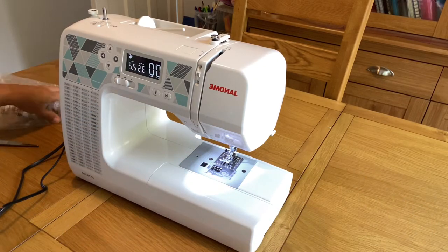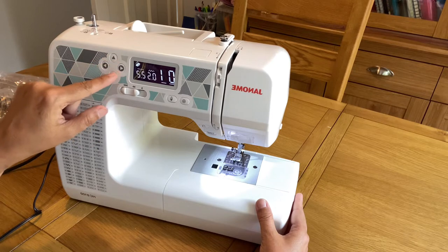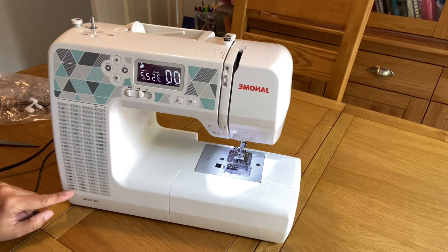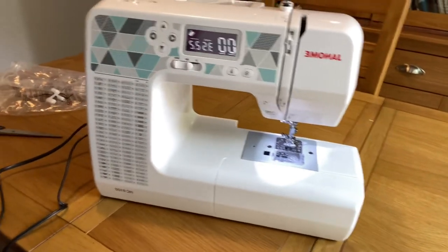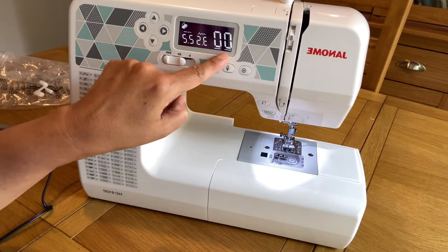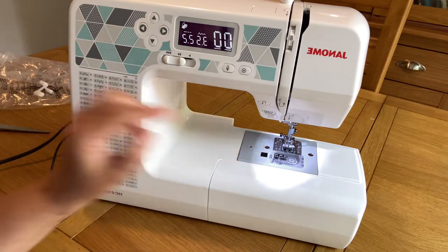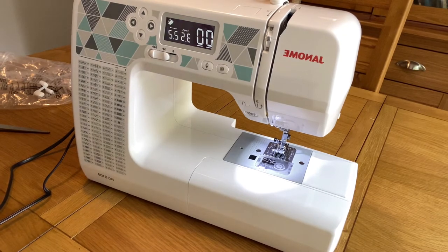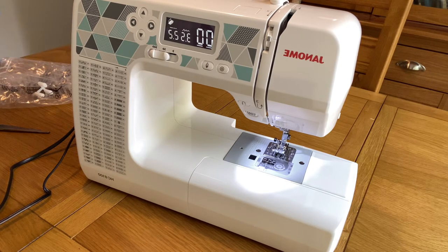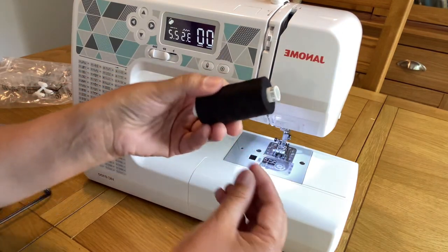I've placed a few things I often use in the tray. Now I'll show you the different stitches and features. The stitch counter starts at zero zero, and this machine has 99 different stitches — can you believe it? You can choose 99 different types of designs. My previous machine had 60 stitches at the same price, but this one has 99 stitches and I love it. You can choose the number on the digital LED display on the side of the machine — for example, set it to number 74 and it will stitch that pattern.